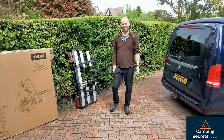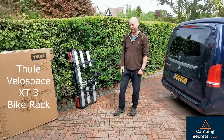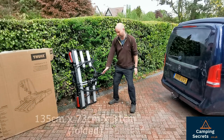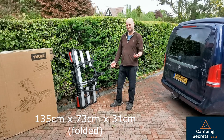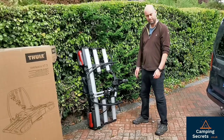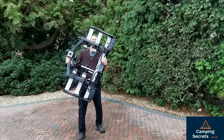Hi there, welcome to Camping Secrets. I'm Marky Mark and today I'm going to be talking about the Thule VeloSpace XT3 bike rack. It's a real beast of a bike rack — huge, 135 centimeters in length — so it can take really long wheelbase bicycles including e-bikes and extra-large e-bikes with 29 inch wheels. It's 20.6 kilograms, so it's quite heavy to lift.